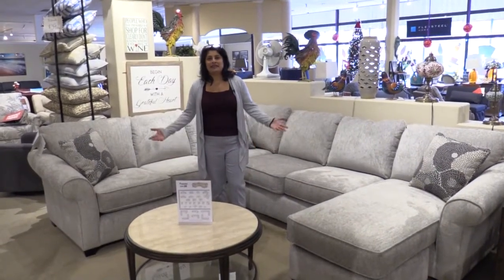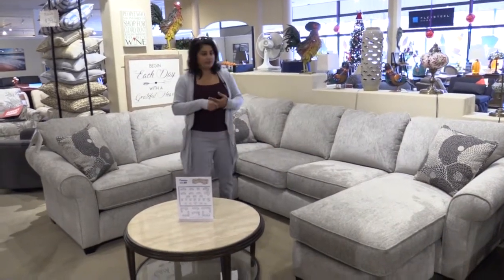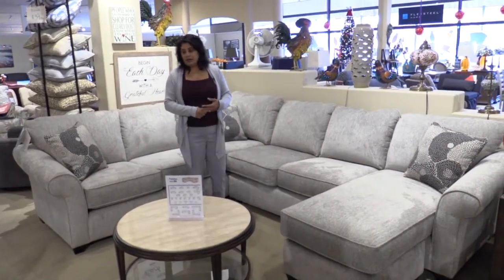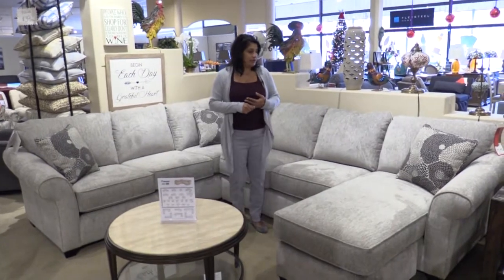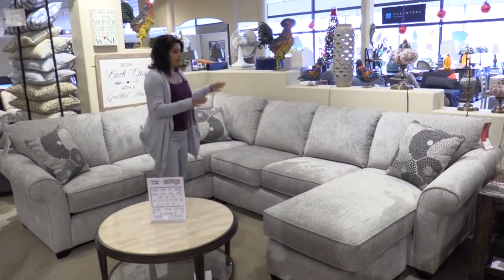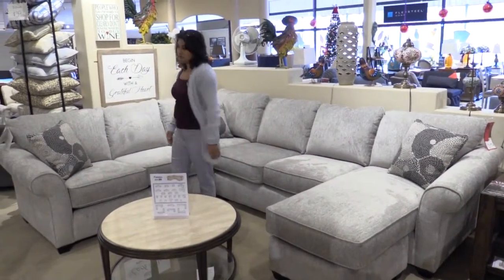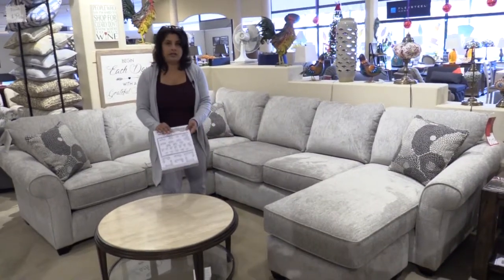Hi, I'm Elaine and welcome to Laney's Furniture. I'd like to introduce you to our new Stanton 464 sectional here we have on our floor now. It is very versatile. As it's shown, it's got the sofa chaise option and the tuck sofa option, but this is available in lots of different configurations.